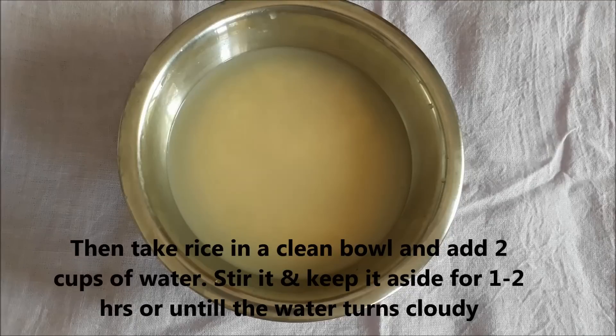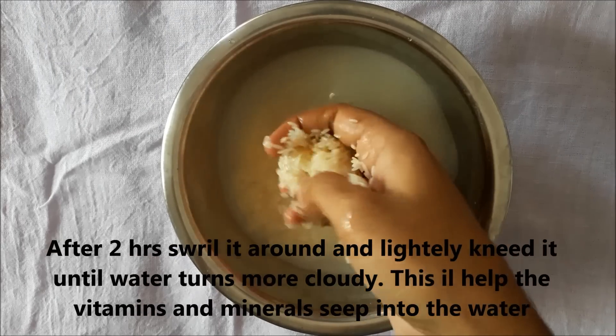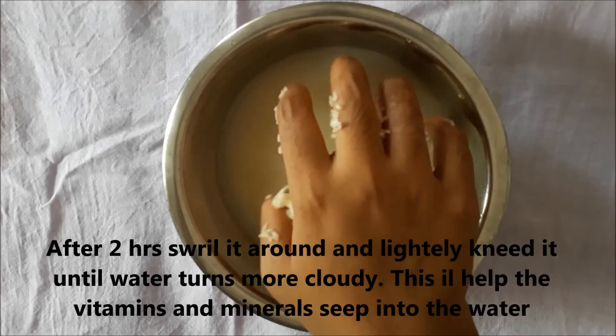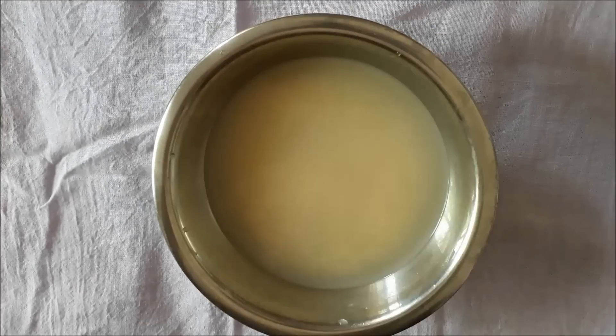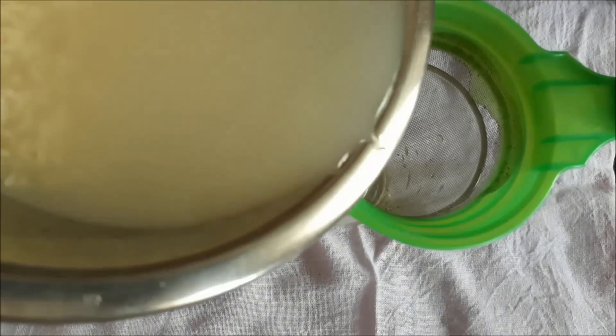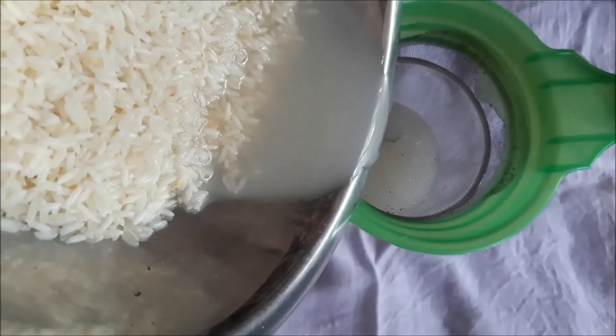Stir it and keep it aside for one to two hours or until the water turns cloudy. After two hours, swirl it around and lightly knead it until the water turns more cloudy. This will help the vitamins and minerals seep into the water. Now separate the water from the rice and strain the rice water into a clean bowl or a glass.